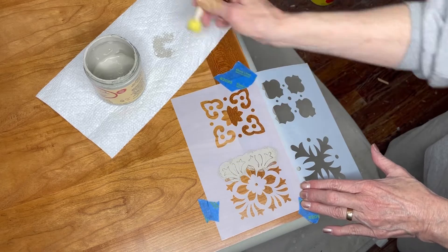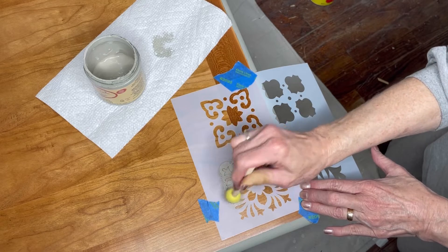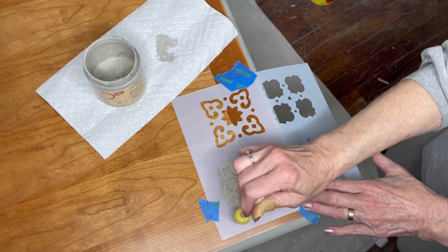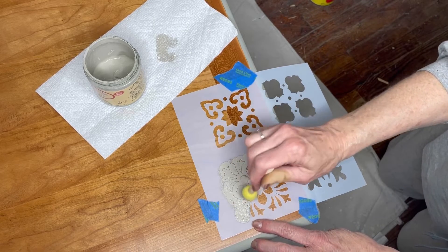Use the foam or sponge applicator to fill it in completely, or don't fill it in for crisp lines — you can use it to create a really soft, faded look. Here I'm filling it in because I want that crisp look.